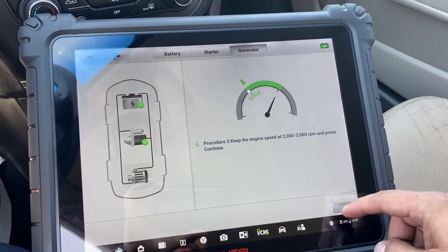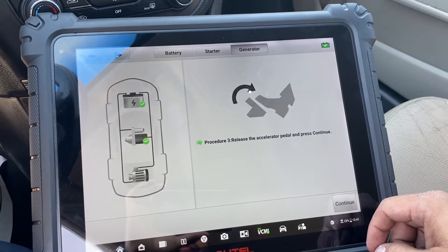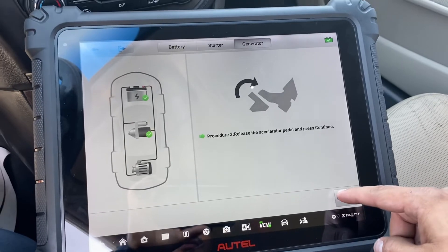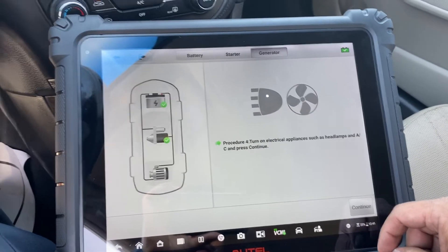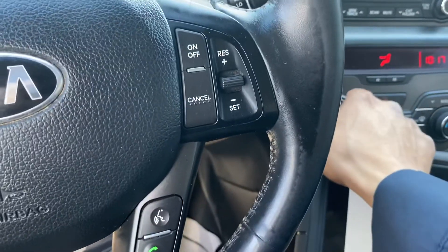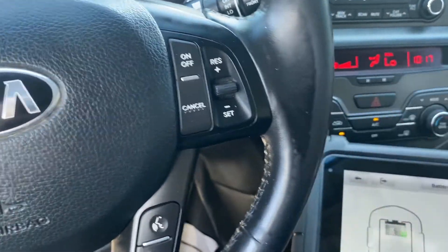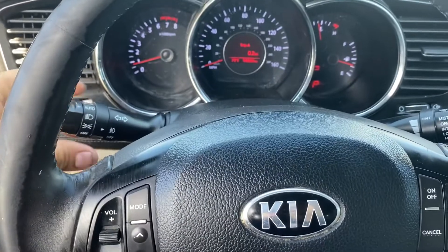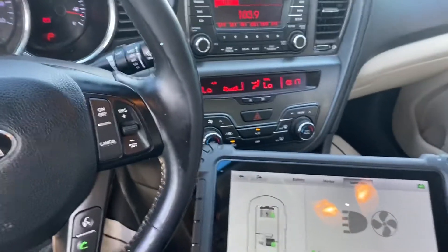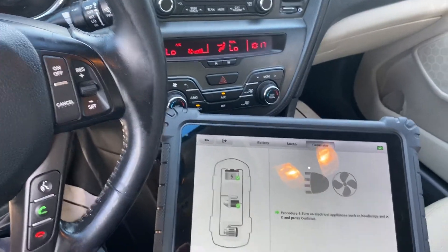There you go. Release the accelerator pedal and press continue. Now turning on electrical appliances — stereo, AC, lights, fog lights, everything. Emergency lights too.